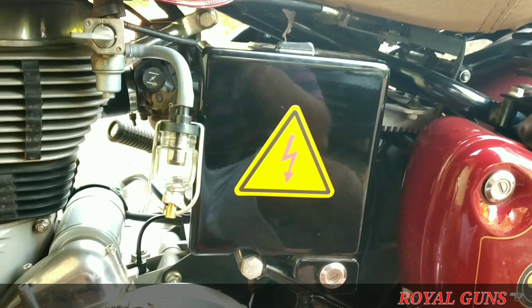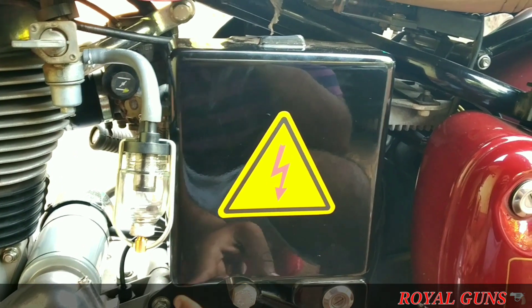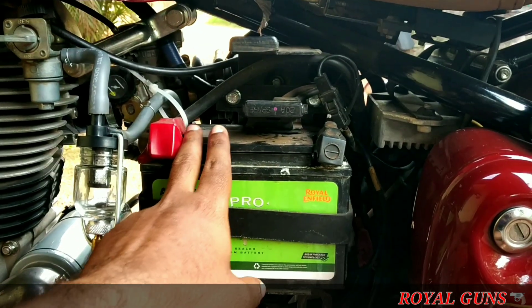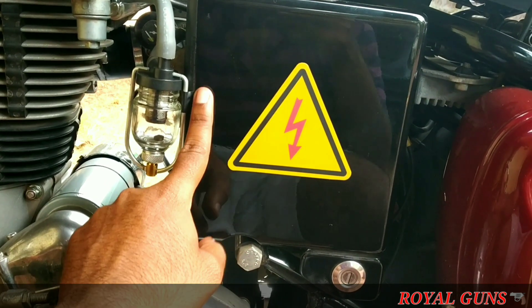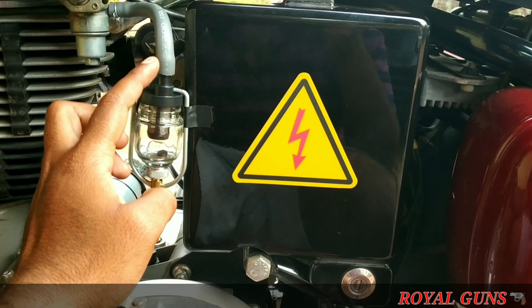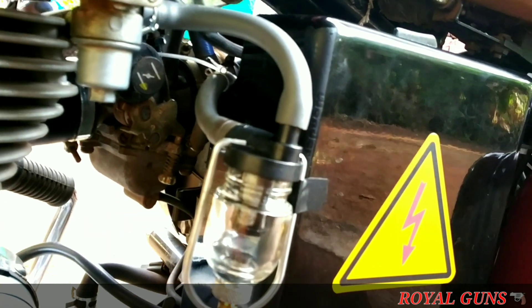I will fit it now. For paint protection, I will install insulation tape here. When the pipe is running, we get vibrations, so I have fixed the pipe and battery using a small insulation tape to prevent shaking. Now the filter is fitted and not too hot. Fuel will go through the inlet and out through the outlet to the carburetor. One important thing: your fuel filter should be at the same level as the carburetor.